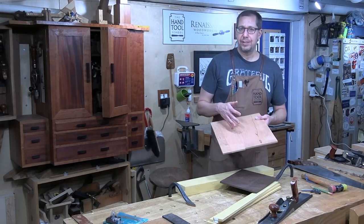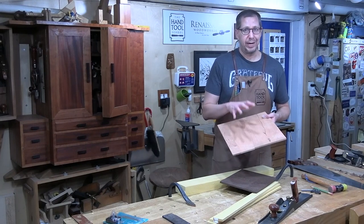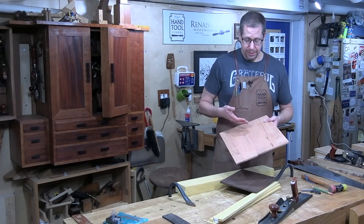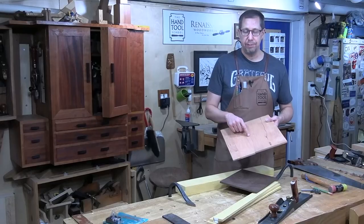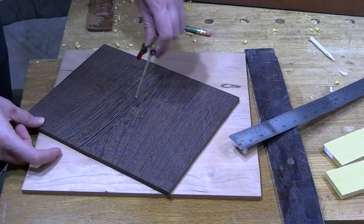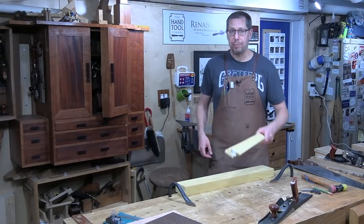The Rockler plans call for using quarter inch cherry plywood, which would work as well. I don't have any quarter inch cherry plywood, but I have lots of cherry, so I'm making the back out of solid. I put a straight edge from corner to corner both directions, marked an X for the center, used a compass to lay out the 13 inch circle and the eight inch circle on the wenge, and we'll cut those out later. For now I've got to finish one more rip cut to get the pieces for my petals.